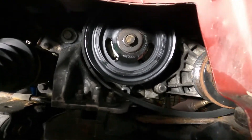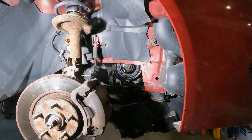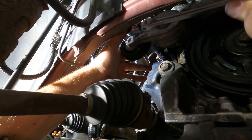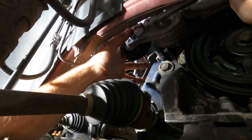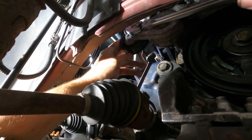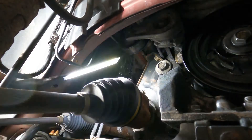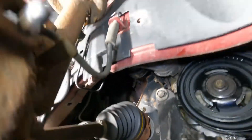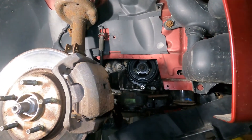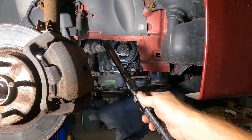All we gotta do is put the belt on and then put the plastics on. That was not a bad job. Wow, that looks pretty good. We're gonna spray all that down, clean all that up, get all that oil out of there, and then we'll start it up.